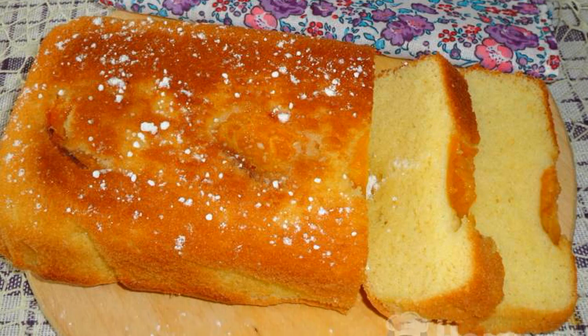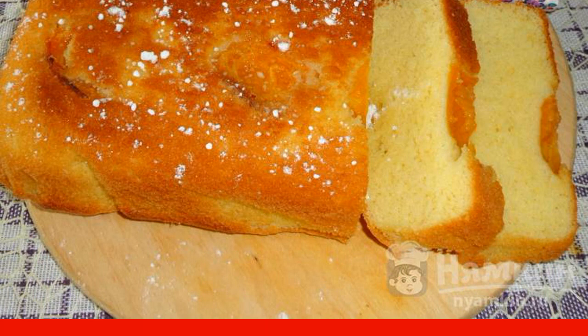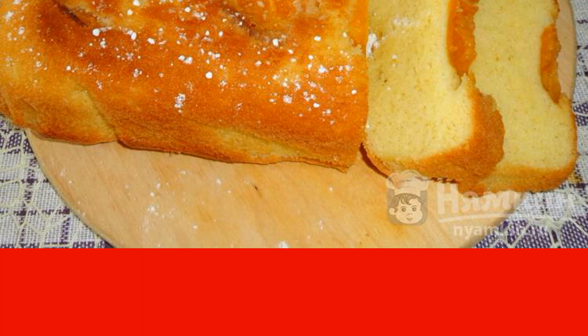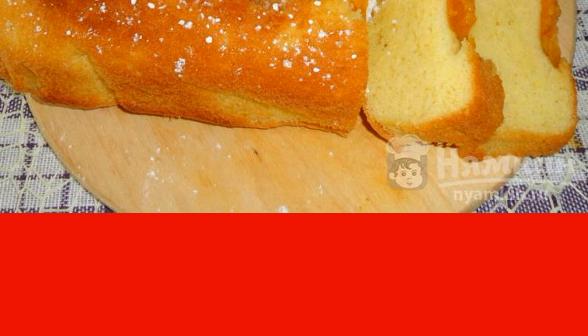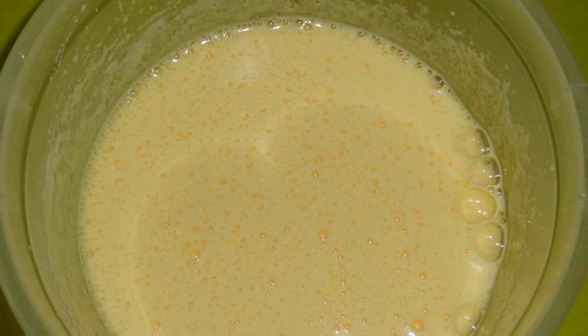Today I propose to cook the most delicate cupcake with frozen apricots. Melted butter is added to the main part of the dough — it gives the baking a soft and delicate taste. It is not recommended to add margarine or spread instead of butter. You can put halves of frozen apricots in the dough. It turns out very tasty and fragrant pastries for tea.